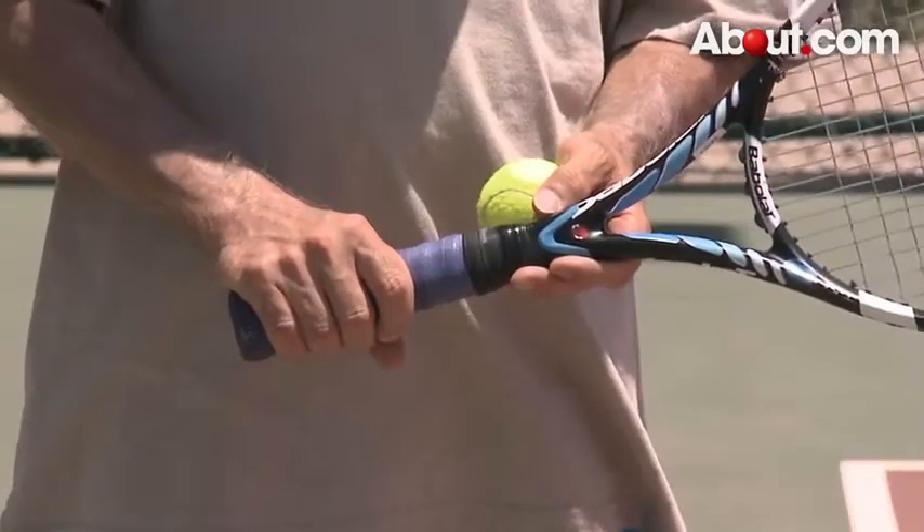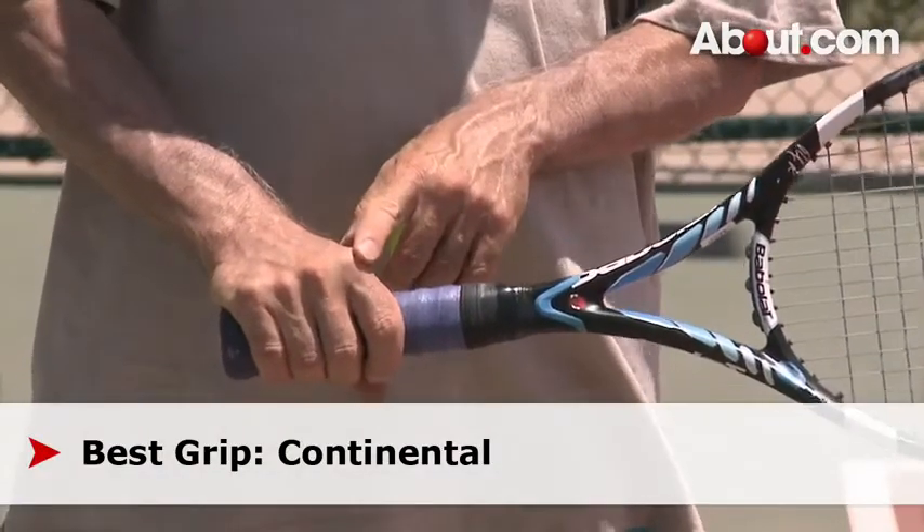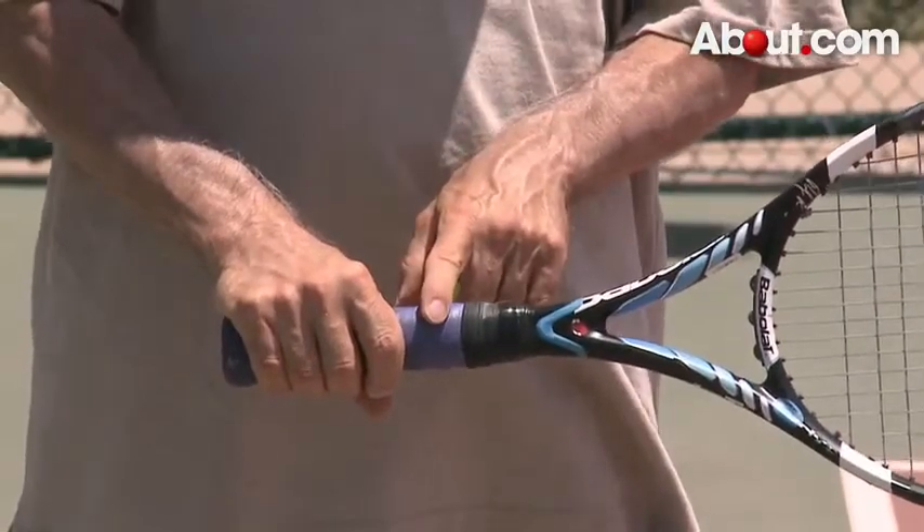The best grip for a topspin slice serve is a continental grip, where the base knuckle of your index finger is on the upper right slant bevel.